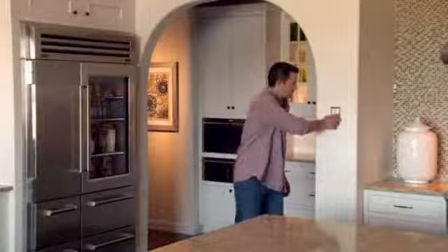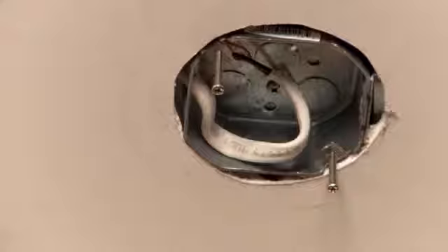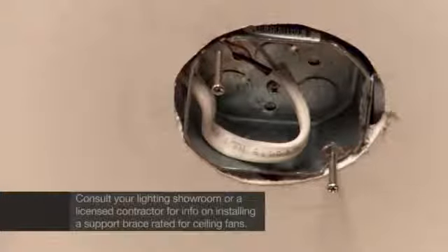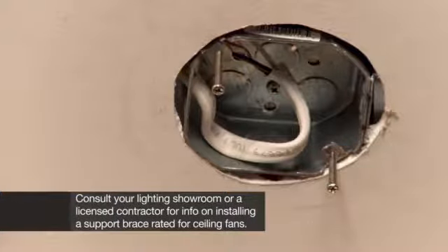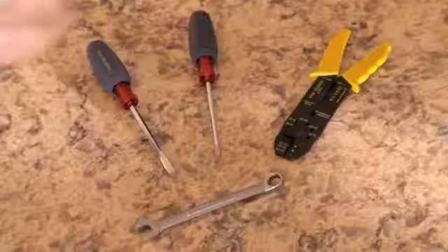Let's start with the most important step: turn off the electric at the breaker box and make sure it's off. Safely remove your old fan — the light kit, followed by the blades, and then the motor. If you're replacing a fan, the support box in the ceiling should work. If you're replacing a light, consult your lighting showroom or a licensed contractor for info on installing a support brace rated for ceiling fans. Unpack your fan and double check that you have all the parts listed in the instructions. Gather your tools and you're ready to begin.